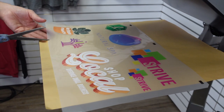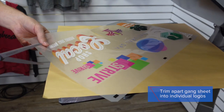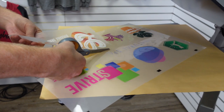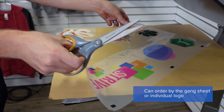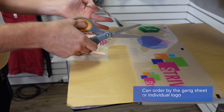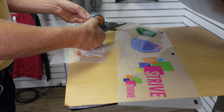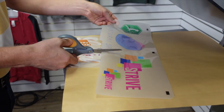To begin pressing, we need to trim apart our logos. You can order Ultracolor Soft as a gang sheet with all the logos grouped together, which means you fit as many as you can and then trim them out. Or if you want to order just by the image because your particular job only requires one logo, you can do that as well. In this case, I'm going to trim apart all of the logos so we have everything set.